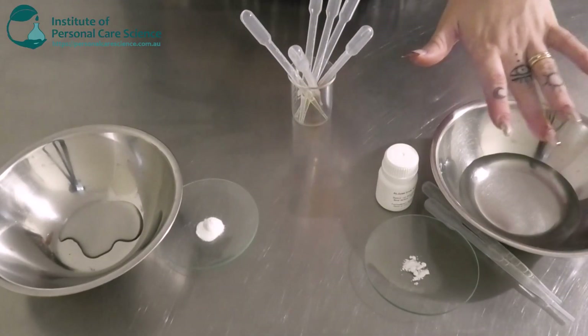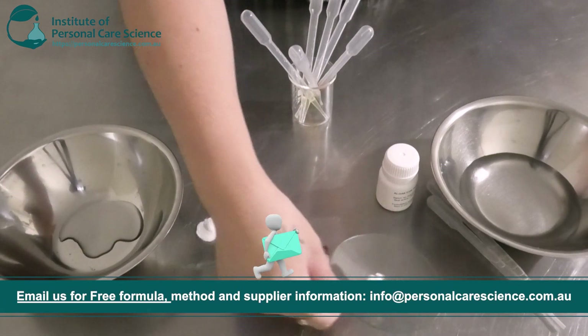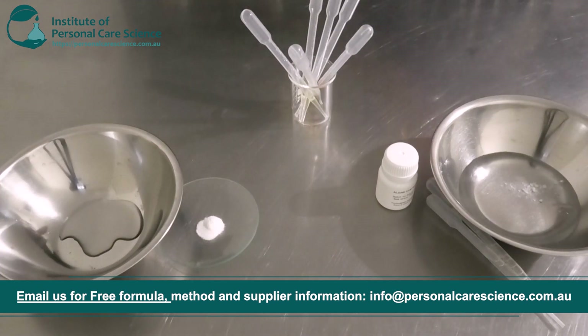Starting off here I have my water phase. I'm going to be adding some allantoin. This is a nice anti-irritant soothing material, as we are using something that's highly active. It's also good for moisturization as well.